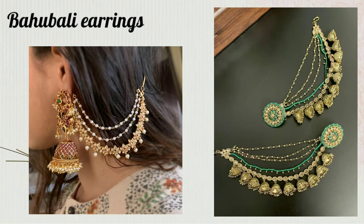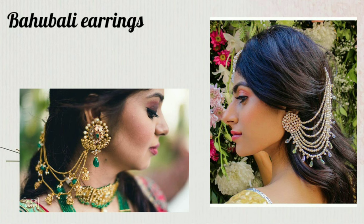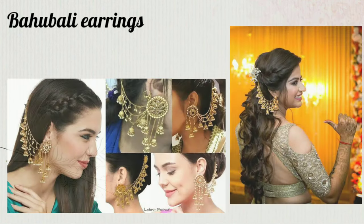The next one is also a straight chandelier earrings category. This is also a different type suitable for wedding wear. You can use the same style as a pair of wedding wear earrings.